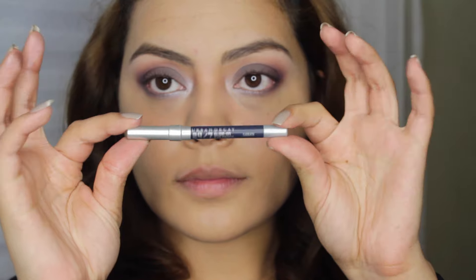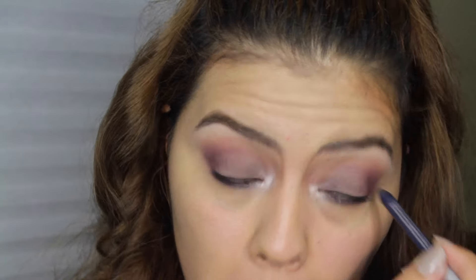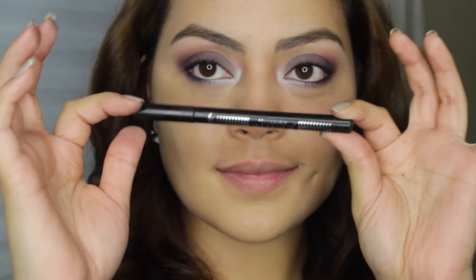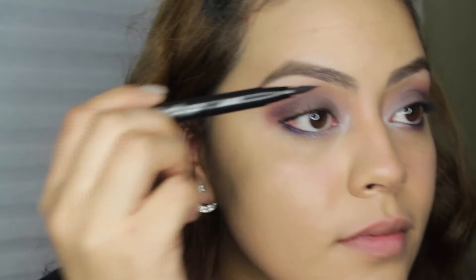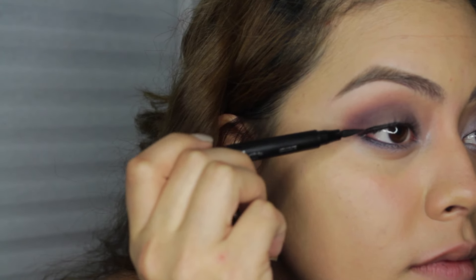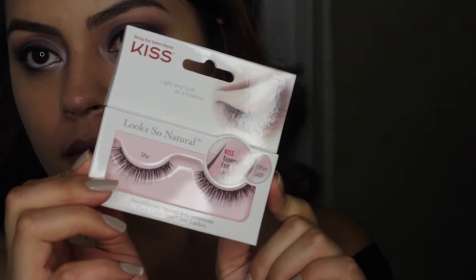I'm using this Urban Decay Pencil in Sabbath and applying that to my waterline. I liked it — it was softer than black but not as intense. I really, really like the navy shade on the lower lash line. I'm going to do some liner without a wing since I am going to be applying lashes. I'm using these Kiss lashes called Shy — they're very, very nice, but I'm not great at applying lashes.